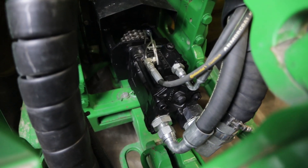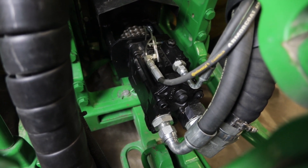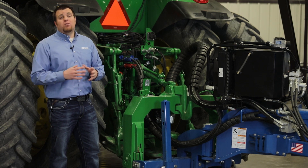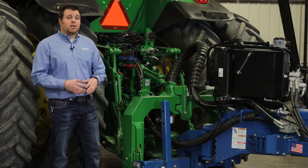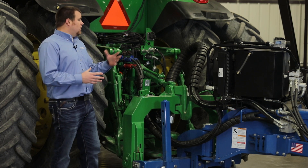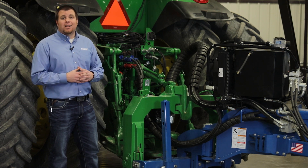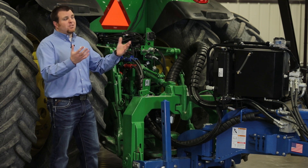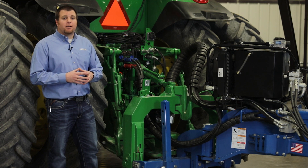It's a lot more efficient using our PTO, and with our variable displacement, the pump is going to change how much flow it outputs to match the planter's needs. We can really utilize the tractor to make it more fuel efficient, run in its optimum RPM range, and prevent any over-revving or heat generation from constantly operating the hydraulics. So we can utilize an older tractor and still get the high-end features on our 05 series planter.